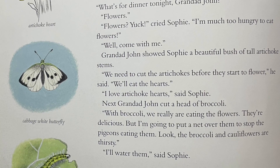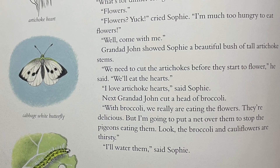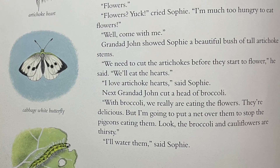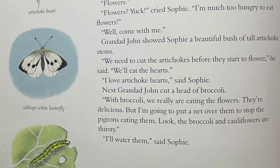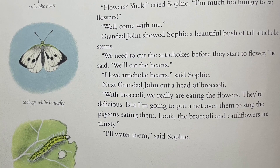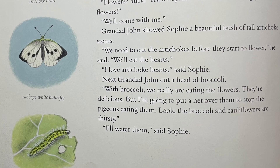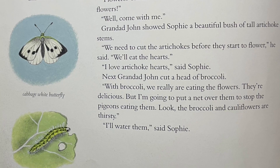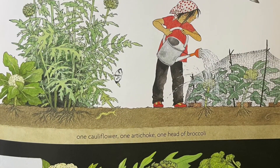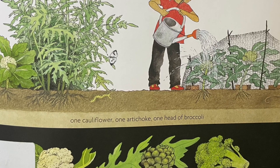"I love artichoke hearts," said Sophie. Next, Granddad John cut a head of broccoli. "With broccoli, we are really eating the flowers. They're delicious. But I'm going to put a net over them to stop the pigeons eating them. Look, the broccoli and the cauliflowers are thirsty." "I'll water them," said Sophie. One cauliflower, one artichoke, one head of broccoli.